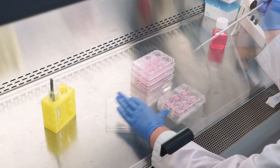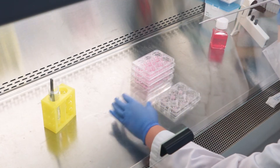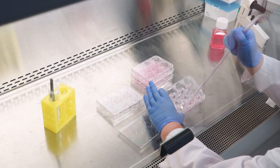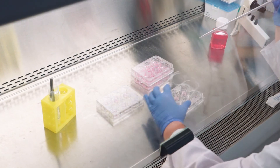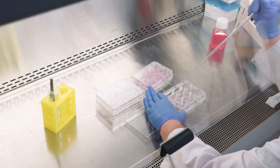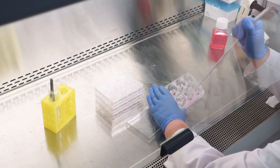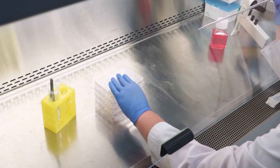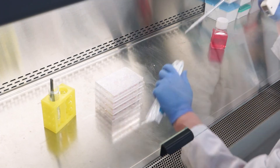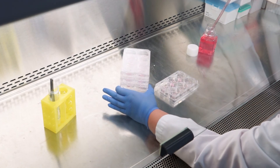At the end of this equilibration period, aspirate the media from each well of the six-well plates containing the EPI 200 tissue inserts and replace with fresh pre-warmed media. Tissue equilibration is now complete and your Epiderm tissues are ready for your experiment.